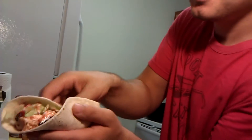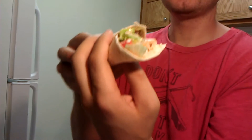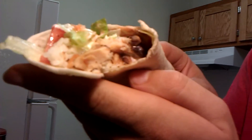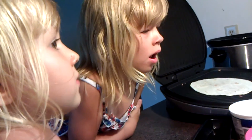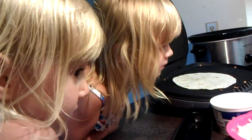Let's try it out. Mmm. Mmm. I'm telling you, try it at home. It's so basic, so simple, and tastes so, so good.